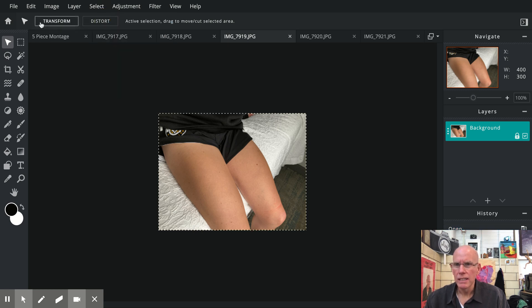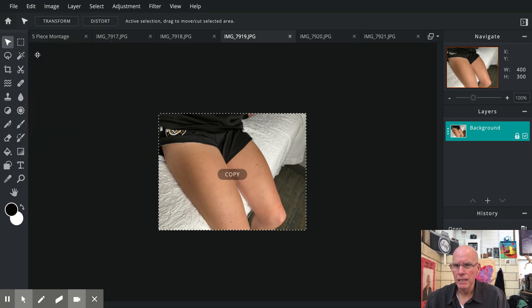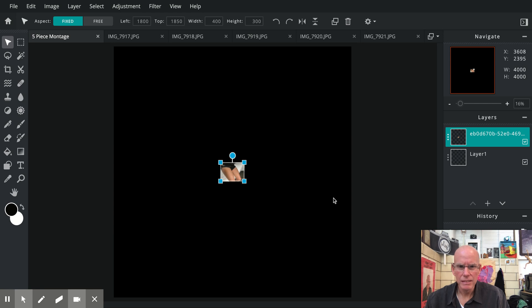Here's where I want to start. We're going to go to Select > Select All, then Edit > Copy. Then we're going to go back to the original background — which we named 'five piece montage' — click on that, and go to Edit > Paste. There it is. You can see it's a little tiny file, but that's okay — we just have a giant background.